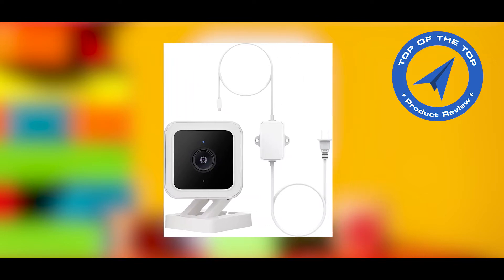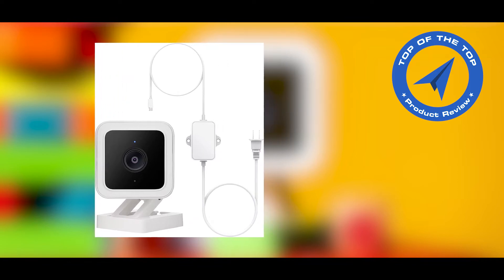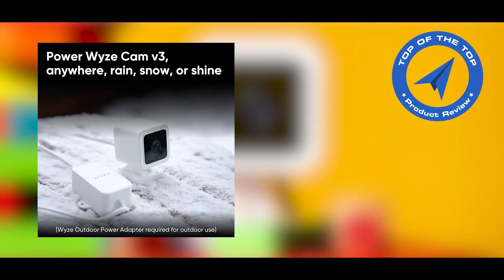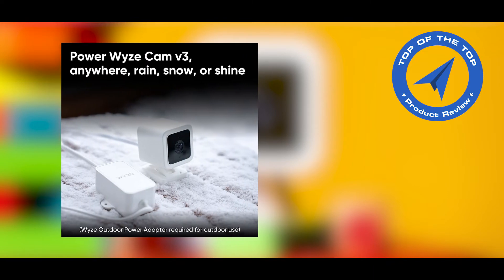Plug it in, power it up, and complete setup through the Wyze app. The included 3 months of Cam Plus is automatically activated with an optional renewal. Cam Plus records unlimited full motion whenever motion is detected.